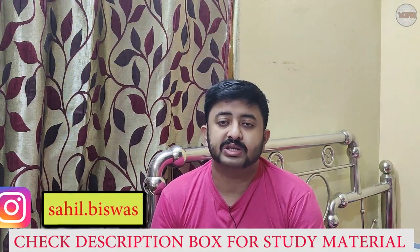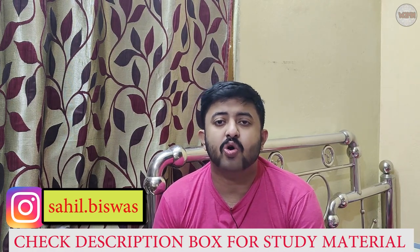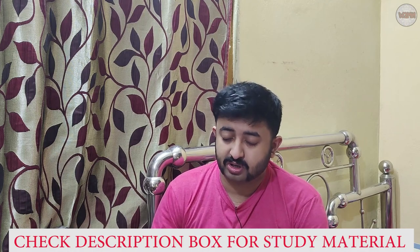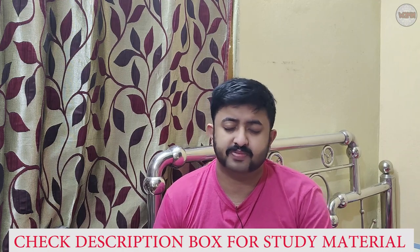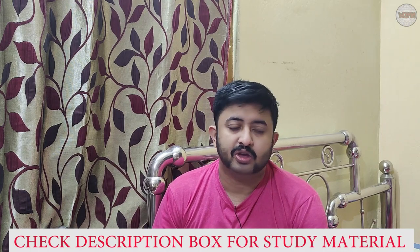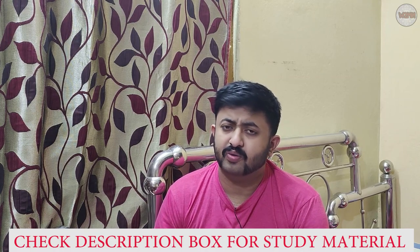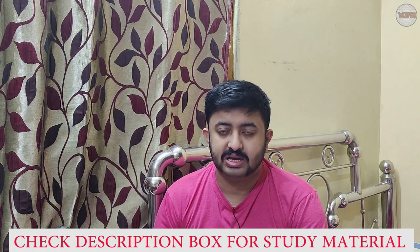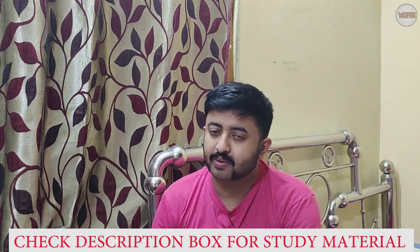Welcome back to my channel. If you haven't subscribed, please go and subscribe and hit the bell icon, press 'All' to get notifications for all my upcoming videos. Before we get to today's topic, if you want to get any kind of study material for exams — ETO, GME, competitive shipping company examinations — you can find sponsorship and IMO content in the description box. Links are provided, go and check it out.